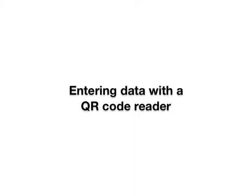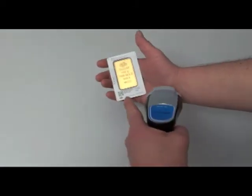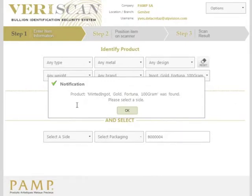To enter data using the QR code reader, place the cursor inside the field for the QR code. Then scan the QR code on the CertiPAMP or the bar certificate using your QR code reader. The item data goes into the system.